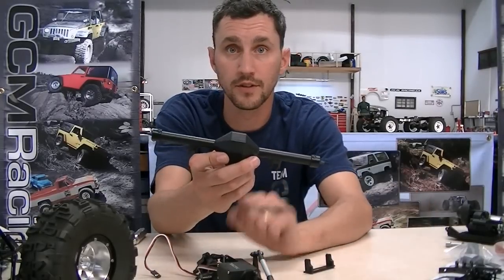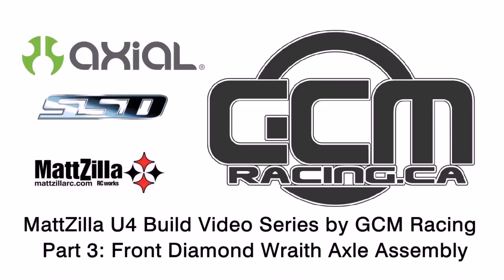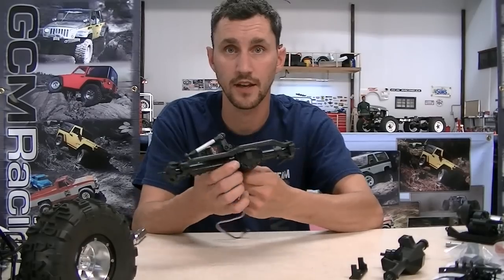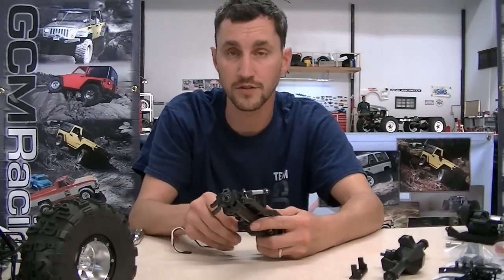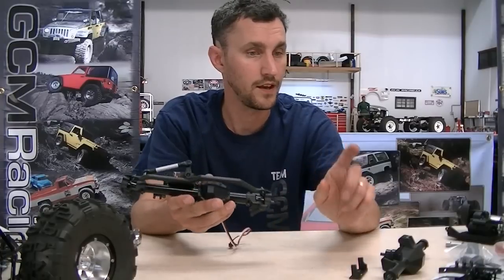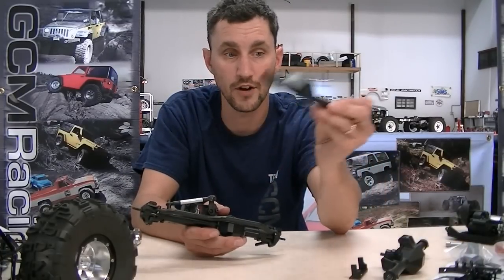Our rear axle for our Matzilla build is done and we're moving on to the front housing. As we said in video one and video two, we are now moving on to the front housing. This is the Metal Head axle that we had in the front of our Poison Spider Wraith covered with Freaky Skins graphics. We are now going to tear this down and set up the SSD Diamond Wraith housing for the front of this truck.